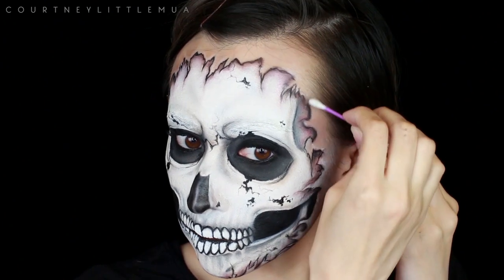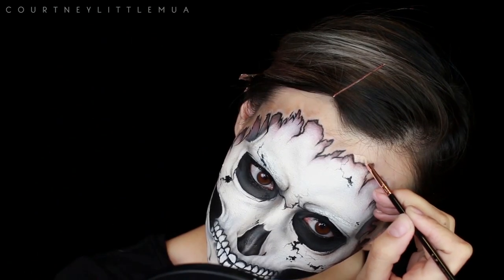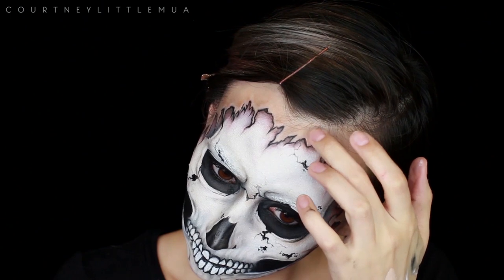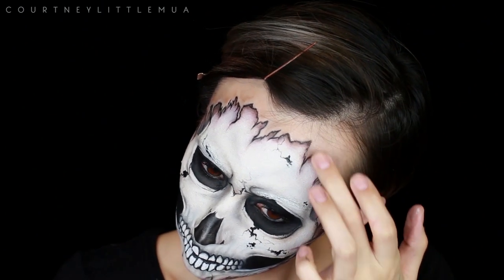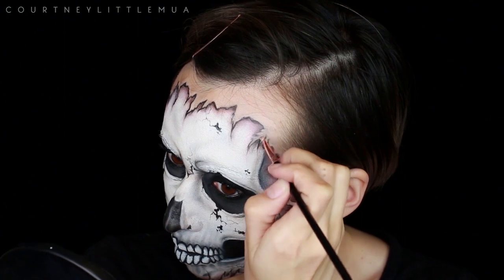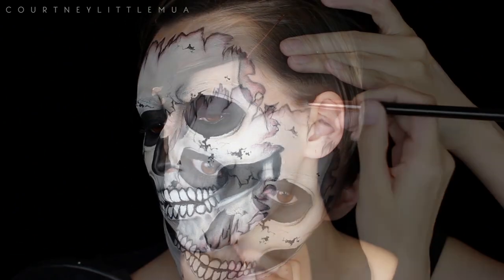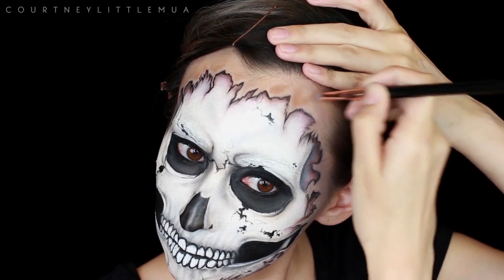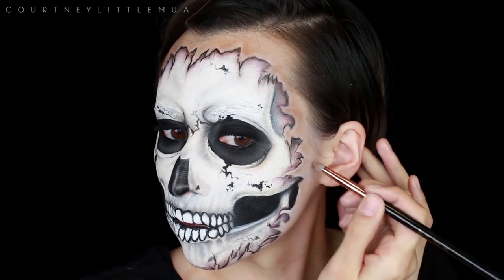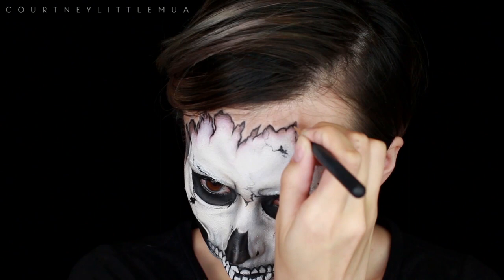Then I'm going in with some makeup remover on a cotton bud to help clean up where I had some of that white makeup, and to help define those edges even more I'm going in with my NARS concealer on an angled eyeliner brush — the Sigma E06. I'm applying that concealer along the outside edges and blending it out a little with my finger. You may not even need to do this part if you didn't have to modify your edge like I did, but it doesn't hurt. I'm then adding some shading using the tan eyeshadow around the outside edges, leaving a little space between the shading and the outline so the skin appears a little more raised right along the edge.